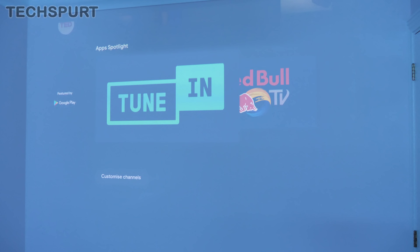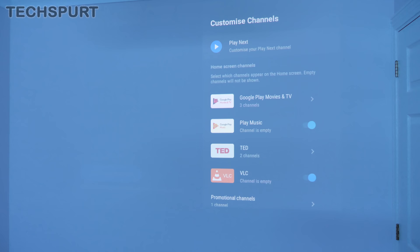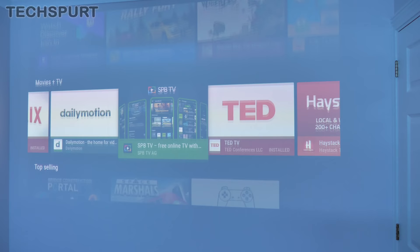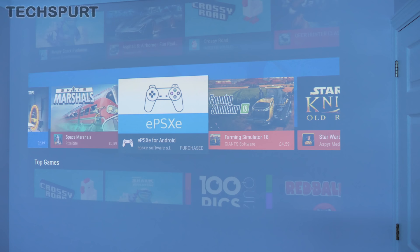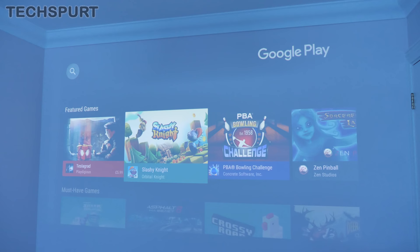The Android TV UI is fully customizable. If you scroll down to the bottom, you see 'customize channels' — for instance, I don't want any TED content, and it's now gone from the main UI. You can also add new channels when you download fresh apps from the Google Play Store, which is fully stocked with media streamers, video apps, music apps, and even games designed for Android TV. You can also hook up a game controller for more full-on titles. There's full voice search compatibility as well — for example, saying 'Disney' pulls up Disney content immediately.